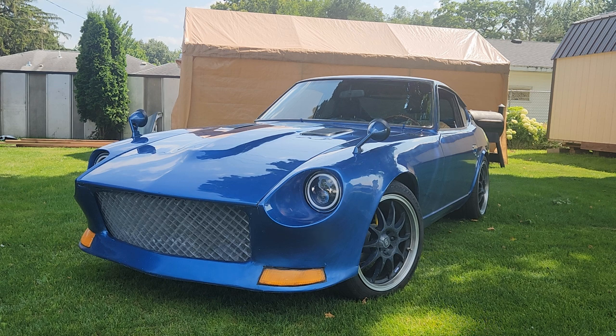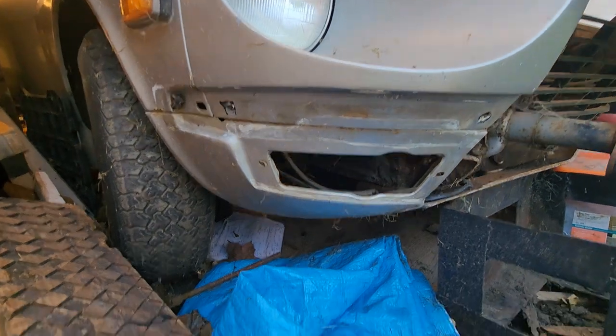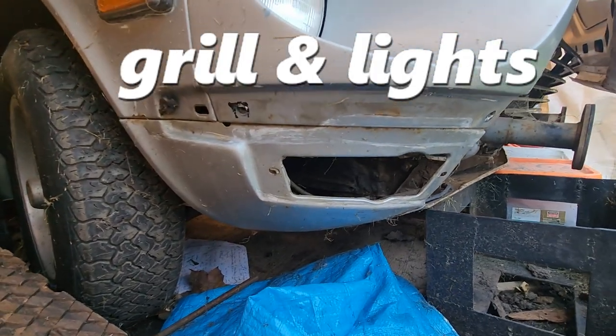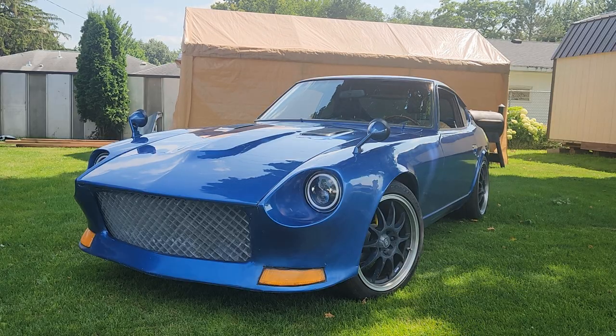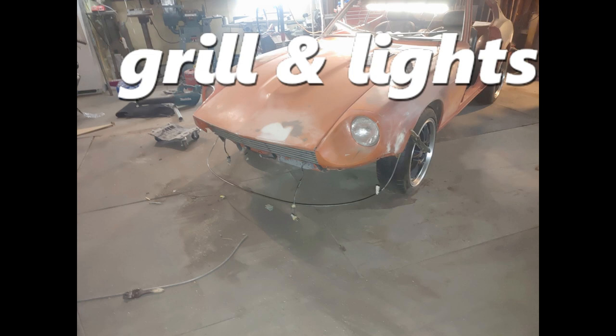When I finally got the Datsun, I knew I wasn't going to be putting bumpers on it. And the way the lights stuck out beyond the basket that they were in, I knew I wanted to change that. I hadn't seen anyone take those lights and flip them upside down and put them on the opposite side and use them that way. So that was my starting point.